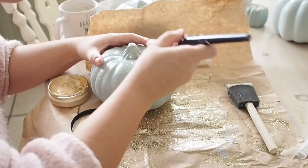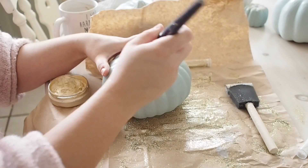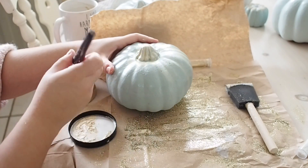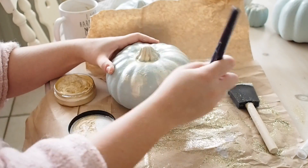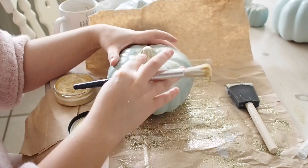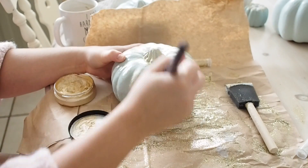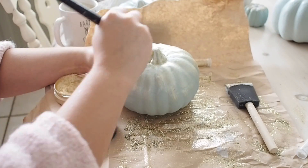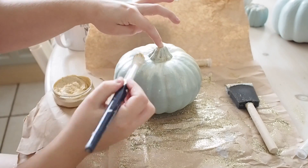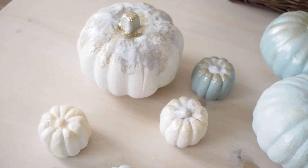I also used some gold — I won't call it paint, I'm not too sure what you'd call it, it's kind of like a highlighter but for crafts. I just used it to bring out some of the details on some of the pumpkins and bring them to life. The gold gives a little bit of definition to the pumpkin and ties it in with my decor, and it stops them from being too plain.